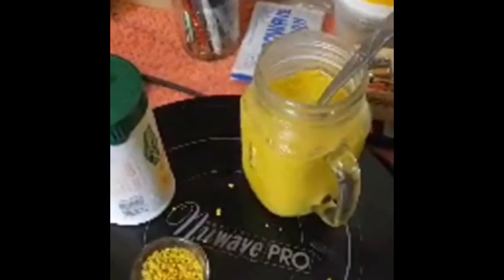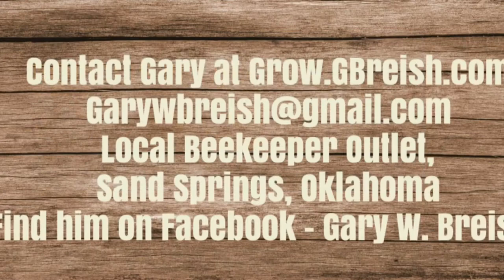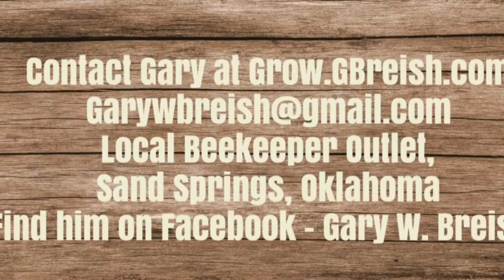You can join Gary's Propolis Project group on Facebook for more of his videos, or you can contact Gary directly at garywbreech@gmail.com, or find him at the local beekeeper outlet in Sand Springs, Oklahoma, or on Facebook. Be sure to subscribe to my channel and click the notification bell for future videos. Talk to you later, bye!